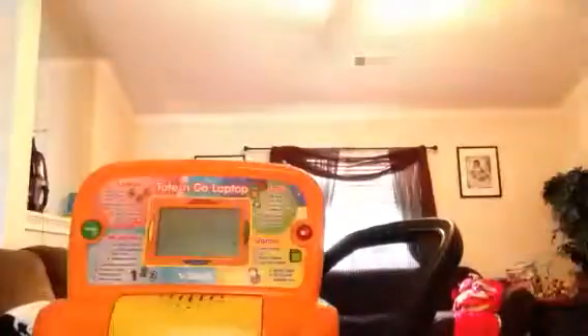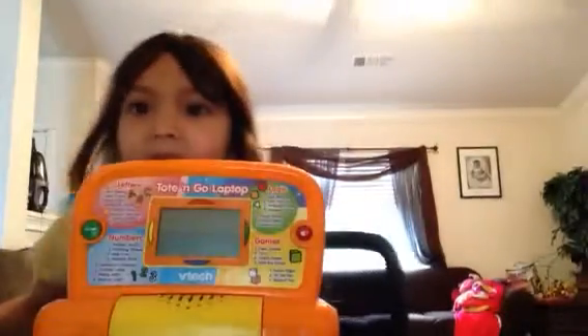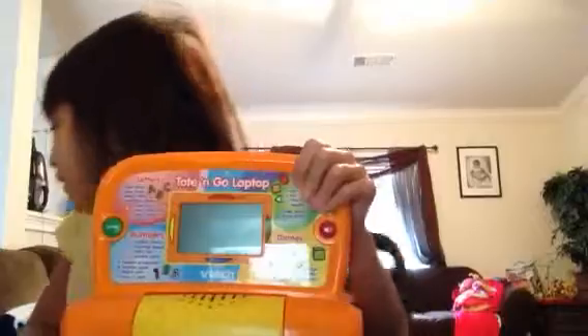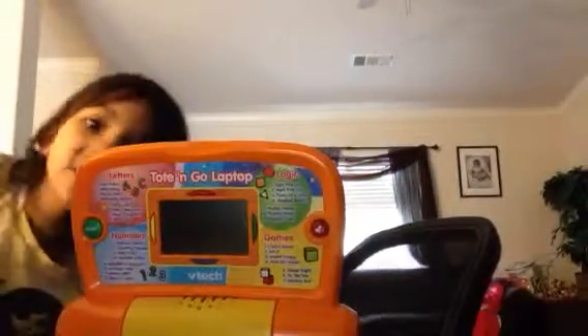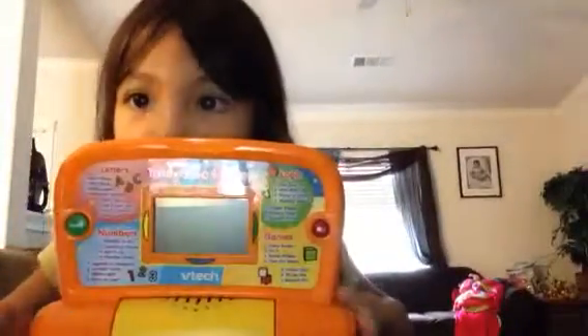Maybe just turn the light on. There you go, like that. There you go. See that flaminess? I don't want to see it. Okay, that works better. Just put that light on. Okay, here it is. Lighter.